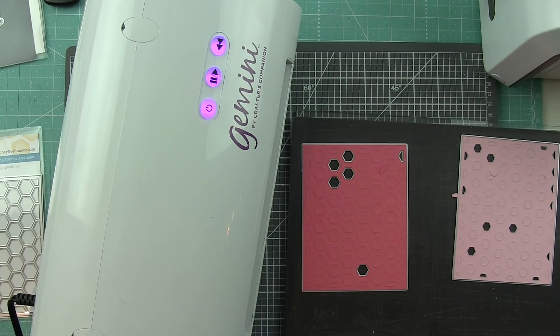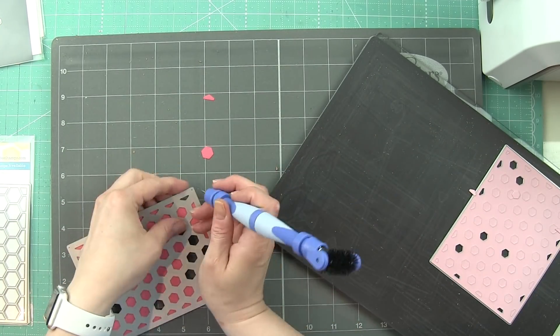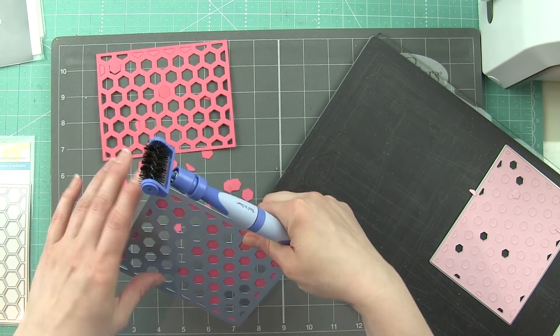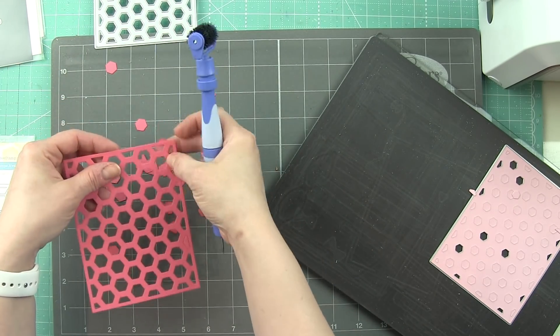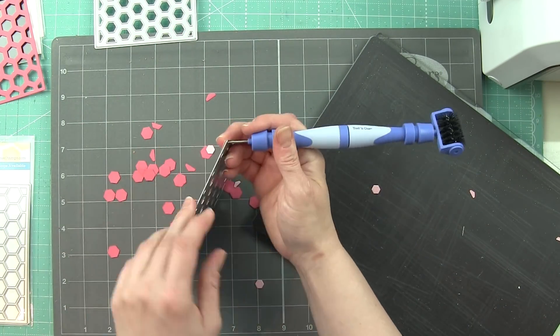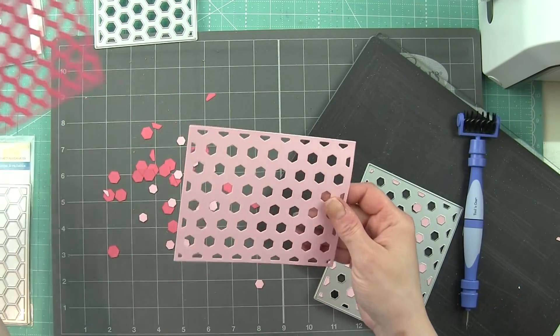I also highly recommend the Spellbinders Platinum machine. I have also die-cut all of these backgrounds with it — I'll link to a card I created with these same dies in a completely different style. All of those were die-cut with the Spellbinders Platinum, and I only had to run those through once, so that's a fantastic manual option. I definitely recommend the Gemini for an electronic option.